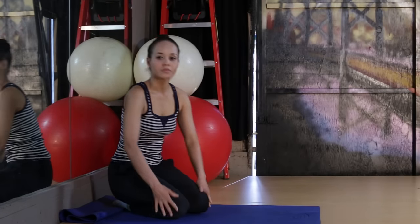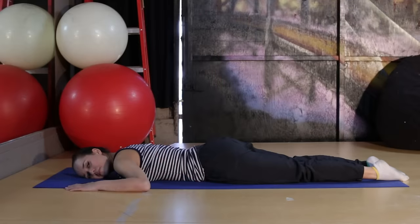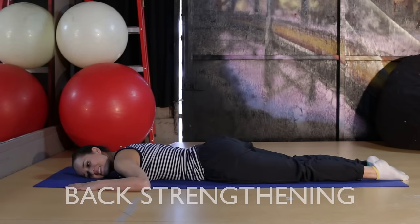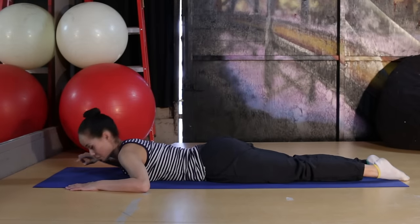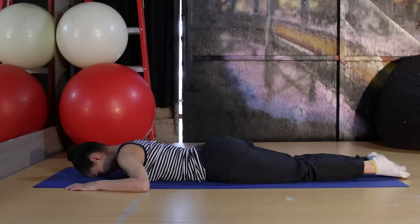Carefully come out of it and you'll feel your hips way more open. For this last stretch, I wanted to get your back — but not your traditional back bend. I think everybody knows how to do a back bend or a bridge, but we can do another stretch later.